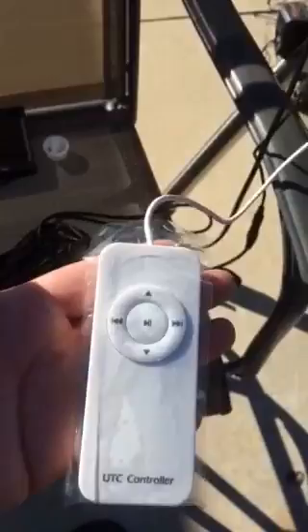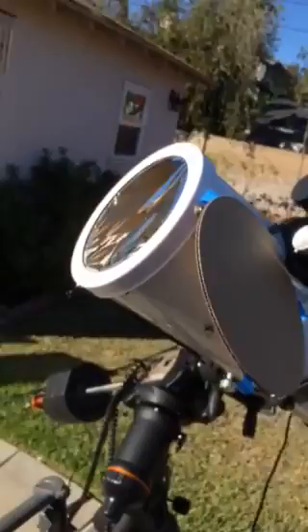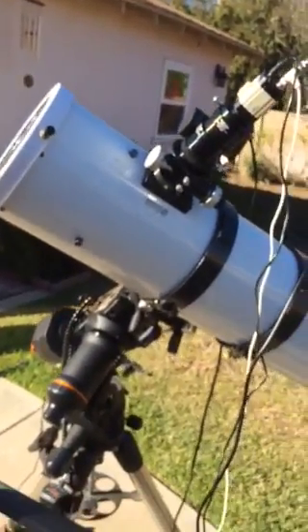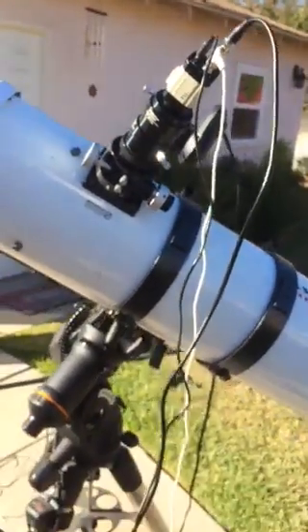I did not even touch anything in the settings. I powered this on and took a video because this thing just worked. The first thing you want to try is something bright and big — the moon and the sun. Of course, with the sun, you really want to have something like this handy. It's a nice thing to be able to do this during the day, get this up and running, and actually see the sunspots.